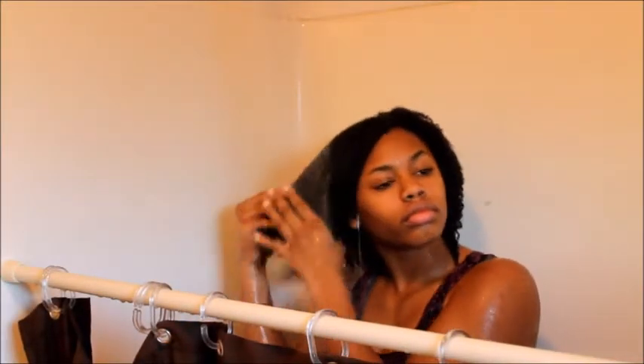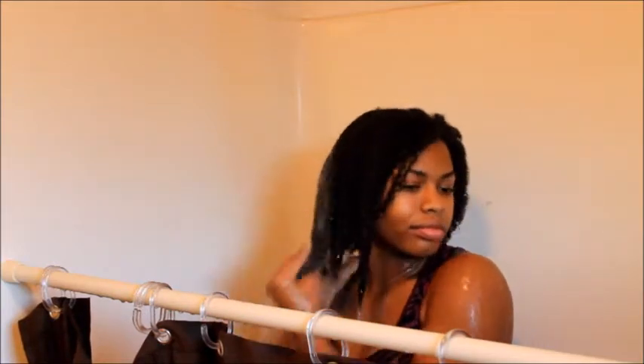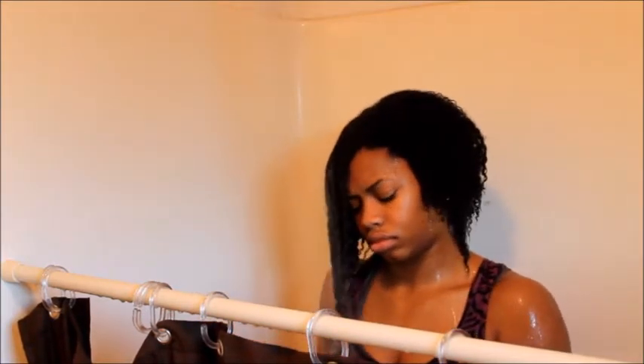First I just start out with rinsing my hair thoroughly with the water, and I'm trying to get out any knots that I've created over the week.